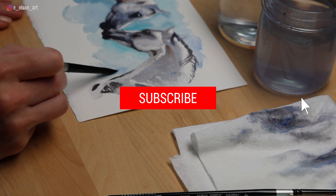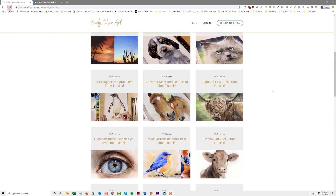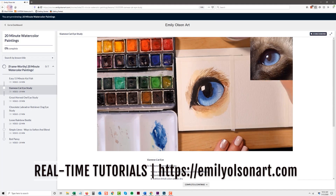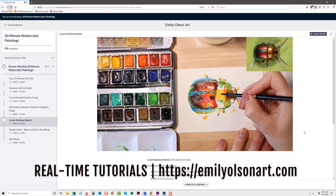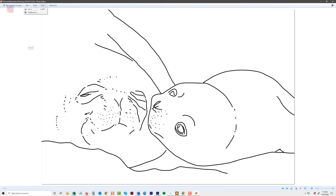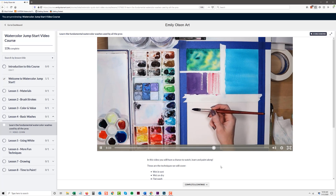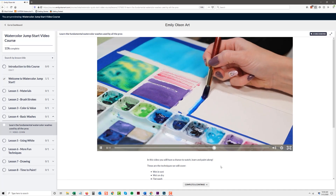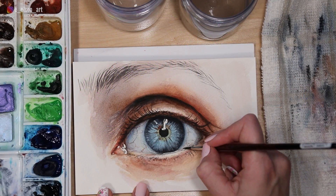If you guys are enjoying this video go ahead and hit that like button and subscribe if you're new here. If you like my style of teaching, I want to invite you to join my watercolor mastery online school. With your monthly membership you'll have access to over a hundred fully narrated real-time tutorials which all come with a downloadable reference photo, traceable line drawing, and a complete list of supplies. There are tutorials for all levels from beginner to advanced and I'm adding new videos every single month.